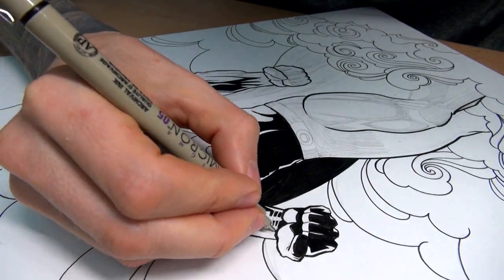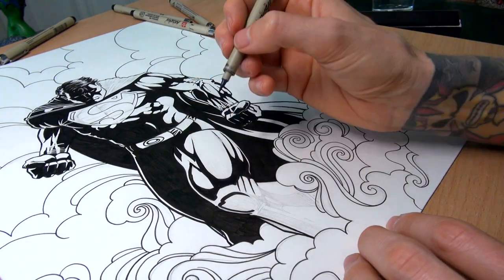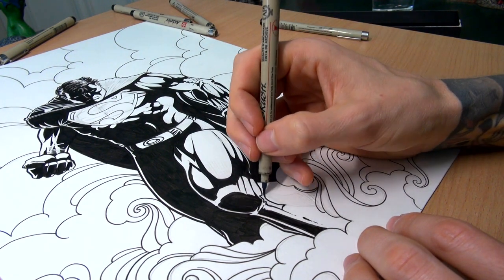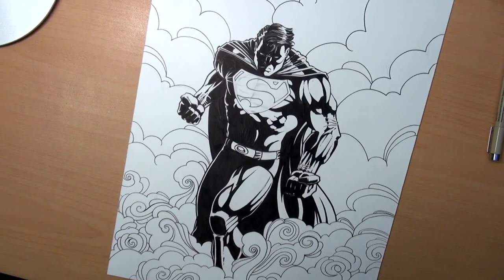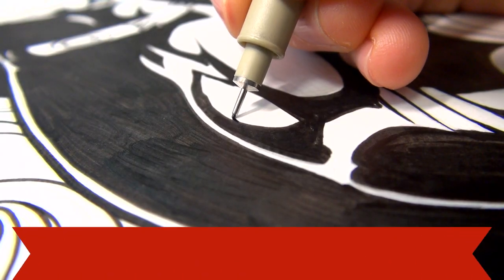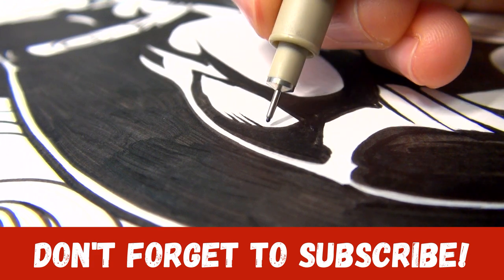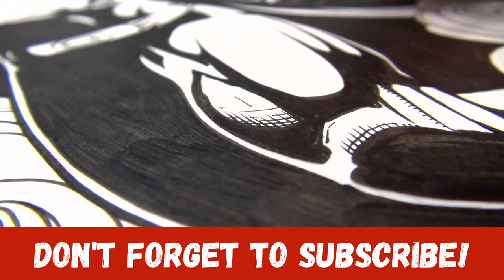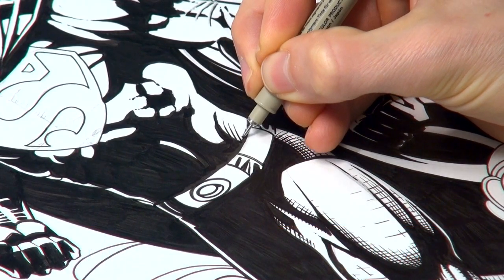For some reason it's very satisfying to fill out all these big black areas — there's something special about it. And it helps make a comic drawing look very realistic. So the inking part is done and now it's time for crosshatching to make the drawing look more alive. I made a very detailed video about inking where I also explain everything you need to know about crosshatching. Crosshatching is also a very satisfying experience in my opinion.